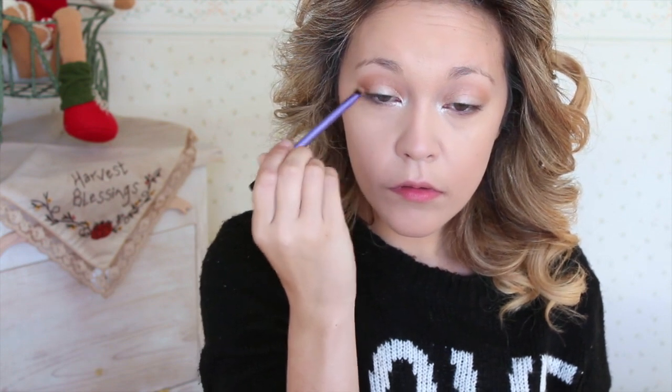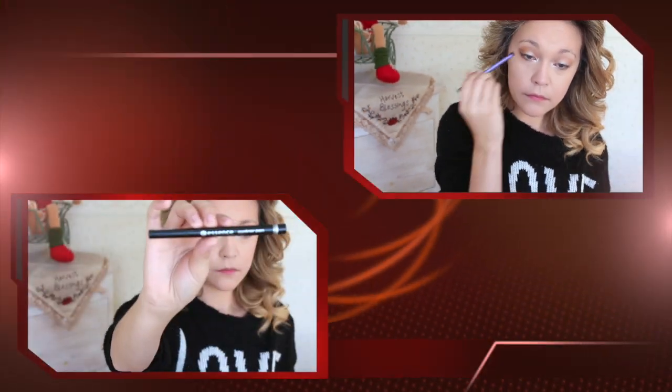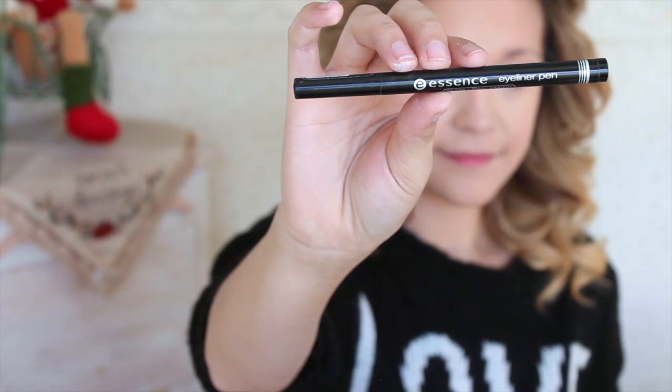Really deepening up that outer V and then slowly working our way into the crease. We're also going to blend that along the lower lash line and continue blending it into the crease. Moving on to eyeliner, I'm going to be using my Essence Eyeliner Pen and I'm just going to create a very soft, thin wing.